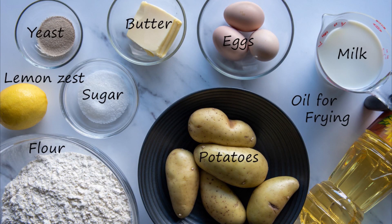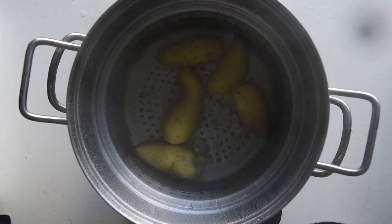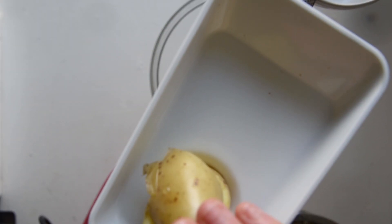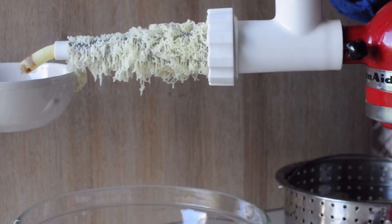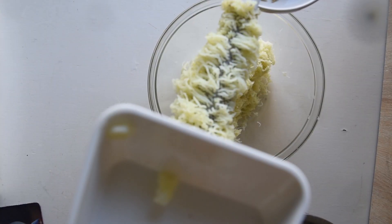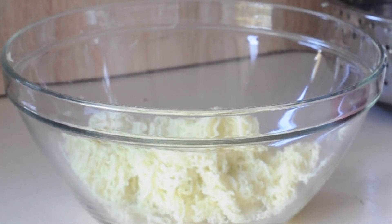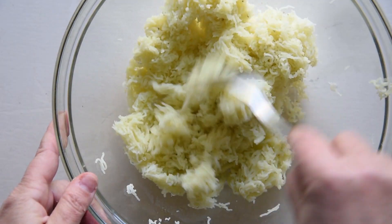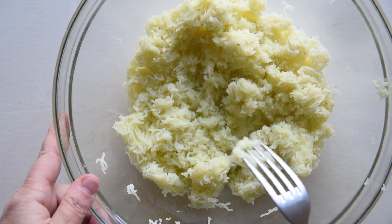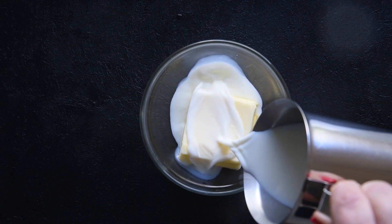Boil the potatoes until they are cooked — for medium potatoes it would take about 20 minutes. Grind the potatoes while still warm. Here I use an electric grinder that automatically separates the skin. If you use a manual grinder, you need to peel the potatoes before grinding them. Do not boil peeled potatoes as they will absorb too much water.